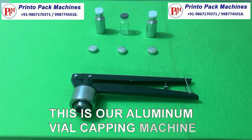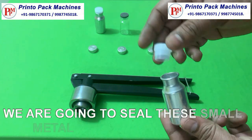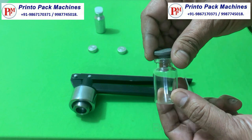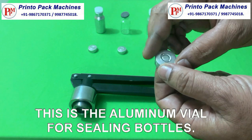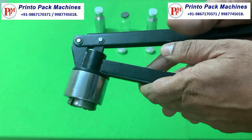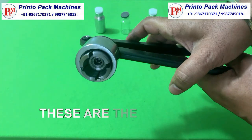This is our aluminum vial capping machine. We are going to seal these small metal and glass bottles. This is the aluminum vial seal for sealing bottles. These are the crimping jaws of the sealer.